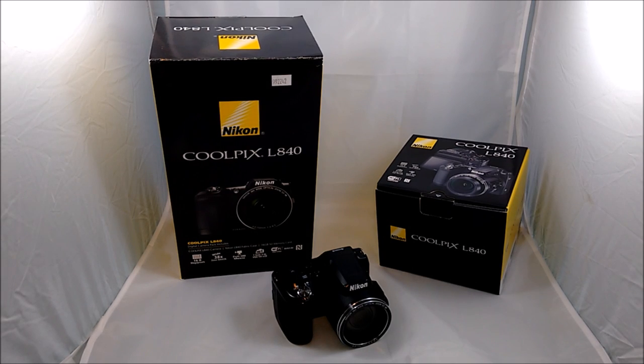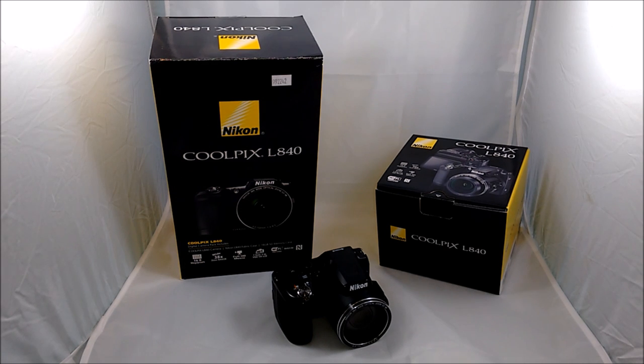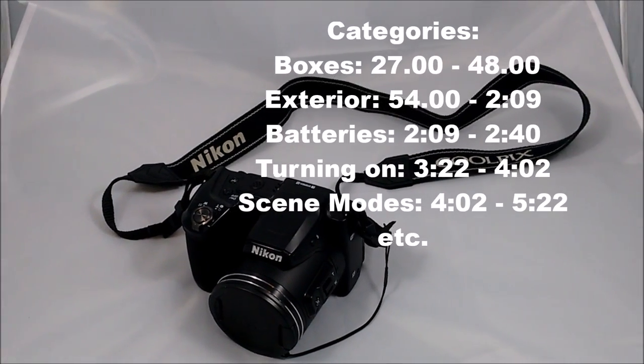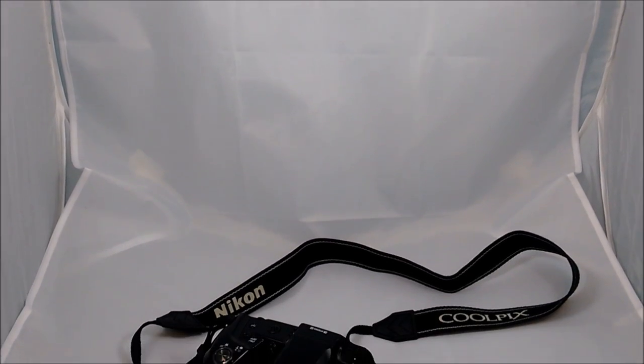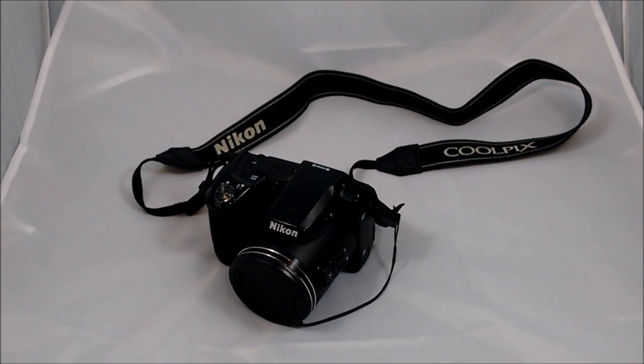Hey guys, it is Josh from the Elite Expert channel and today I'm bringing you guys a review on the Nikon Coolpix L840. Before I start this review, I want to let you guys know that I broke this video into several parts. If you want to see the video and picture test, or how to connect it to Wi-Fi, it'll all be down in the description below with all the different categories and times to skip to.